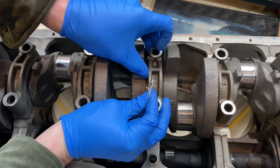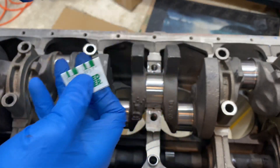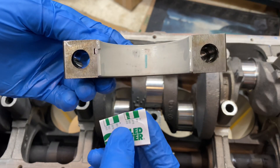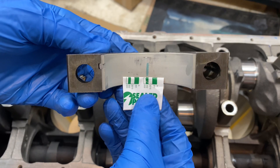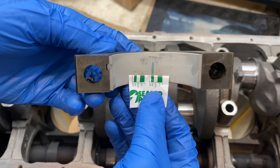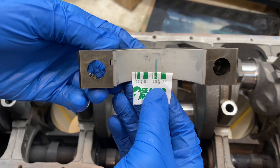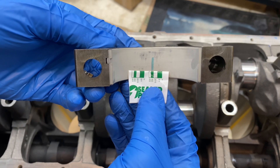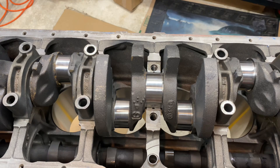So I'll pull this off and here is our clearance — it looks like right about two thousandths. That's how we'll measure that for all of them.